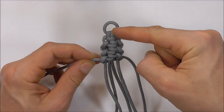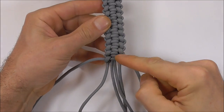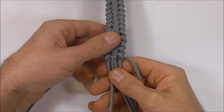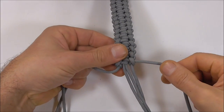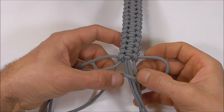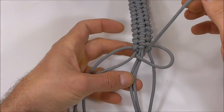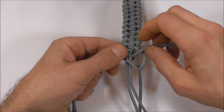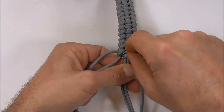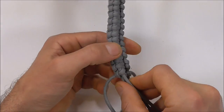You just need to continue that all the way to the end of the bracelet. Once you get down to the end, we just need to finish this off. My last knot was tied here on the left, so I'm going to move to the right hand side, take that right strand over three, and then under two and through, and tighten this one up. At this stage we are just going to leave that the way it is and I'll flip this over.